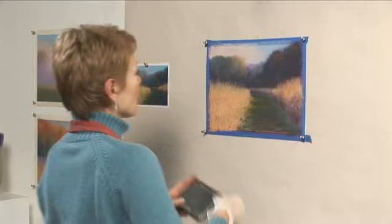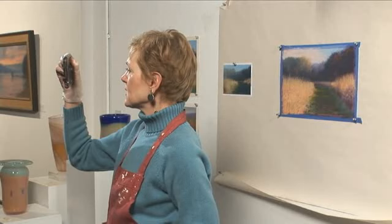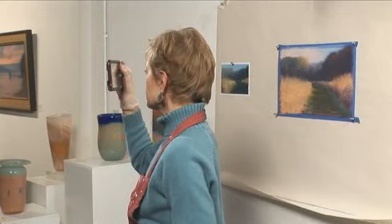I've now pinned the pastel up on the wall so I can get a much better perspective. I'm going to get away from it and look at it through a small mirror, upside down, and backwards — and it's going to tell me what it needs. I'm really happy with it, but let's push it a little bit farther.